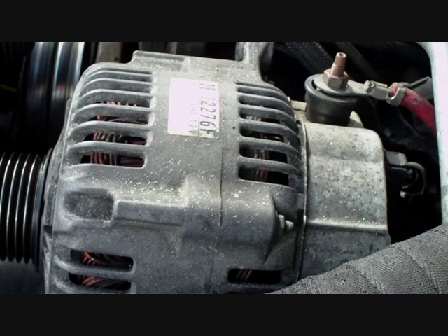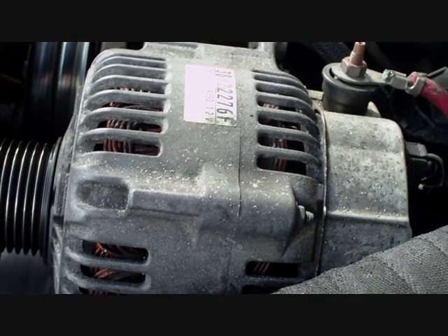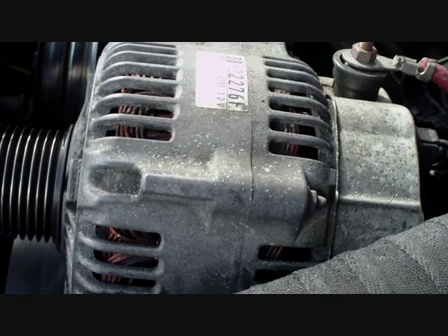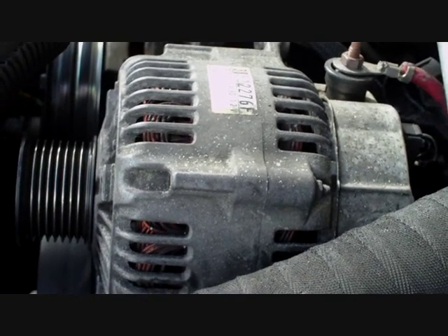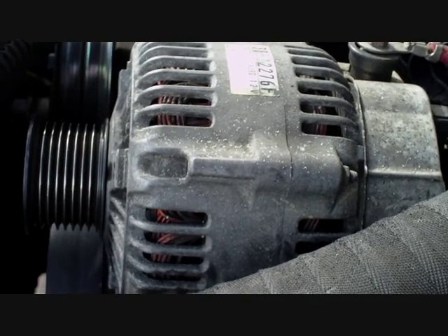Mine packed up — the indicator light dropped down, the warning came on, the battery didn't charge, and the car wouldn't start. So it needs refurbishing. Then it's just a reversal to put it back.